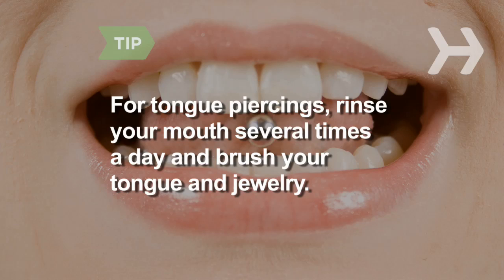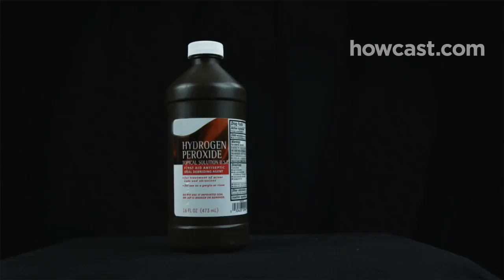For a tongue piercing, swish the solution around your mouth five times a day for about a minute, especially after meals and before bed, and gently brush your tongue and jewelry with a soft toothbrush reserved for this purpose. Avoid French kissing and oral sex until the piercing is healed.